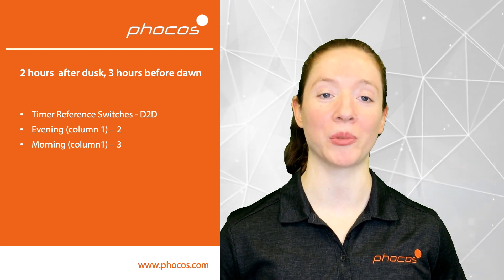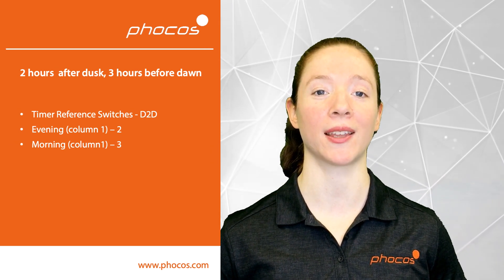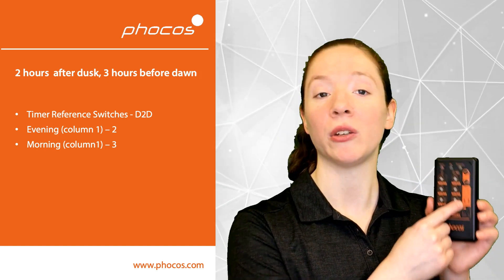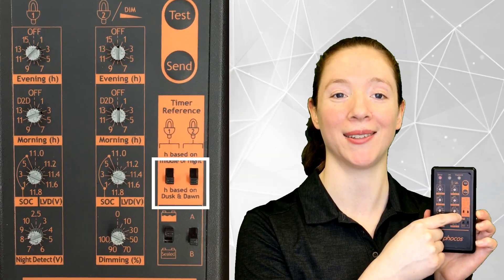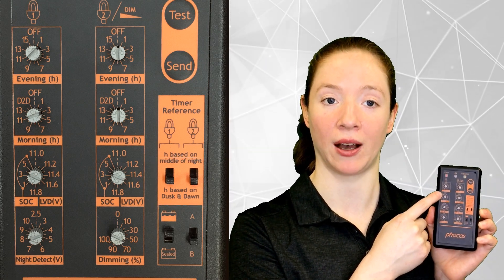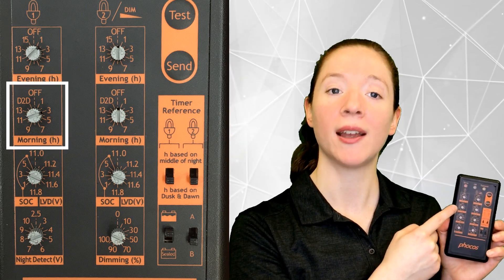Another example programming option is to turn the lights on for 2 hours after dusk and again at 3 hours before dawn. As before, you want to set your timer reference so that the hours are still based on dusk and dawn. Next, you want to set your evening and morning hours knobs in the first column. For your evening hours, change it to 2 — this will set the light to be on for 2 hours after dusk. And set your morning hours to 3, which will turn the lights on 3 hours before dawn.